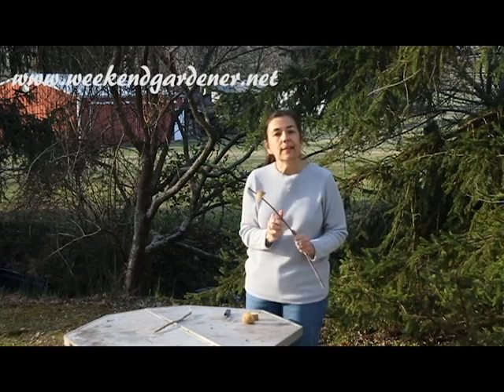Give this technique a try if you noticed that you were having not so good luck with your root crops last year in the garden. Until we meet in the garden again, this has been Mindy from The Weekend Gardener.